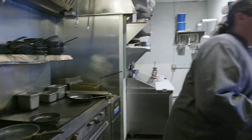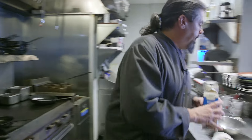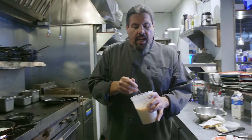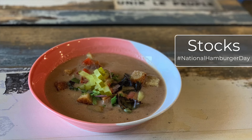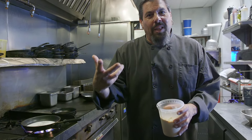First, pâte choux — choux paste. We have to take some boiling water and some butter, a little bit of heavy cream, and bring it to a boil. We're then gonna thicken it with flour and make a sort of paste. We're gonna season it with some dried thyme and rosemary, and a little bit of this lobster fat that I got from my lobster stock, which we're gonna use to flavor everything — more lobster, more better.